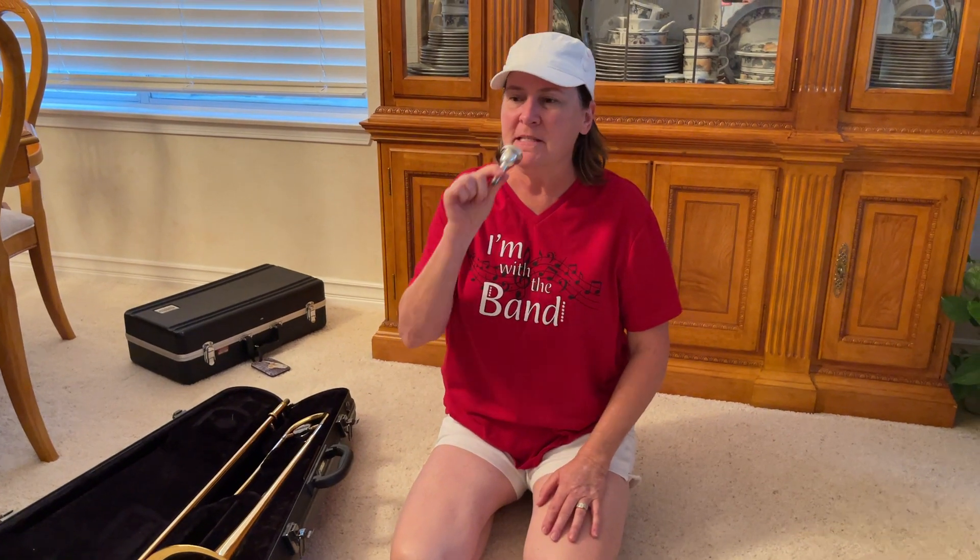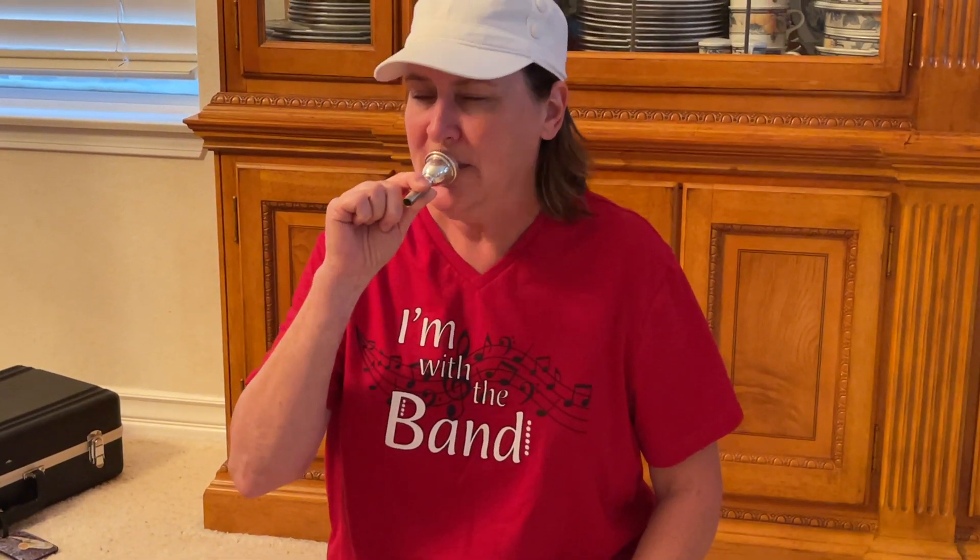We have here the mouthpiece. Remember to take a deep, deep breath before you play. The more sirens you can do, the better your high notes will come out. So make that siren long and high.